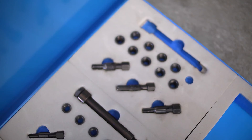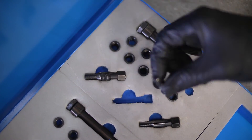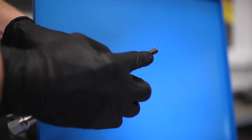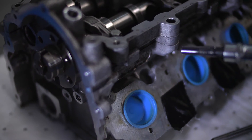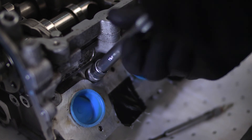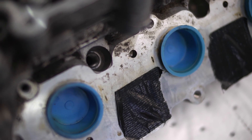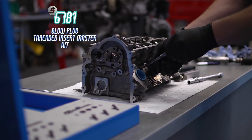Unscrew the insert fitting tool. The final operation is to check the new thread is clean and accurate — the smaller tap included in the kit is used for this. Simply run it down the thread of the newly fitted insert and then run it back out again. This completes the job and ensures that the new glow plug will screw in easily.